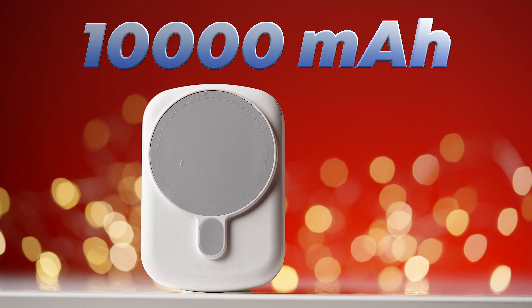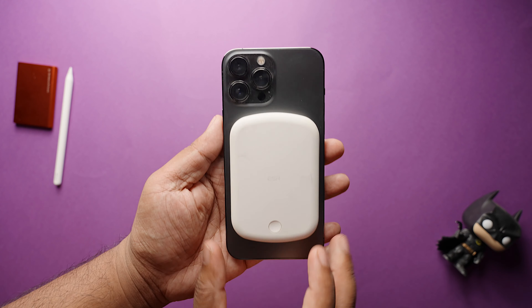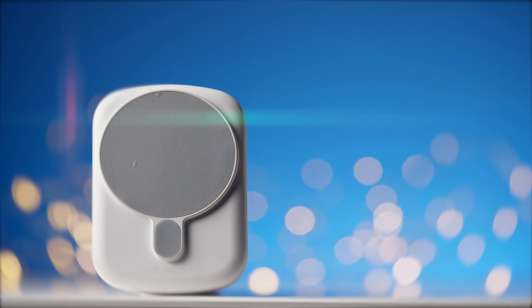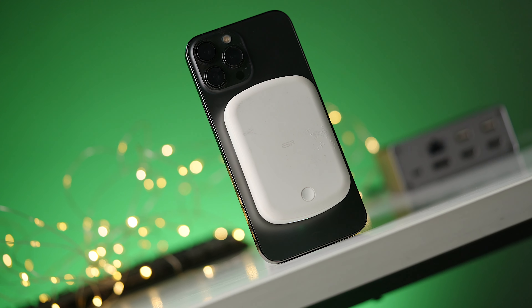So if you are looking for a power bank with a huge battery capacity, fast charging, Type-C port, and MagSafe compatible, then look no further. This is the Halolox Wireless Power Bank by ESR, and this is the best MagSafe battery pack I ever used.